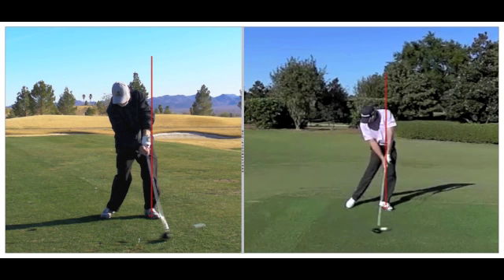The average pro will have 85% of their weight on their left foot at impact. You can see that the red line coming up from Grant's left foot goes right through his belt buckle. Keeping the weight on the left side positions the low point of your swing in the correct position. Impact is occurring in a three-dimensional space — the club head is moving in two ways simultaneously: up and down, which creates the attack angle, and either in to out or out to in.